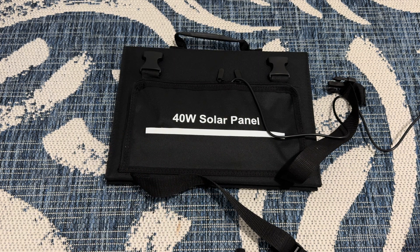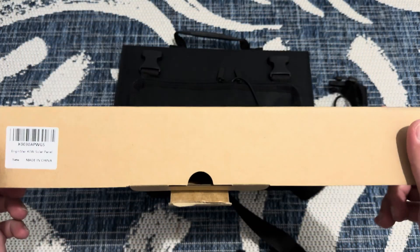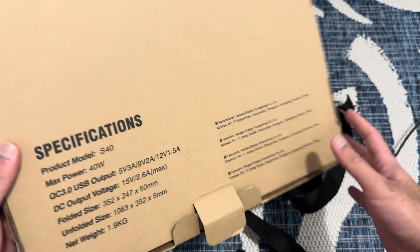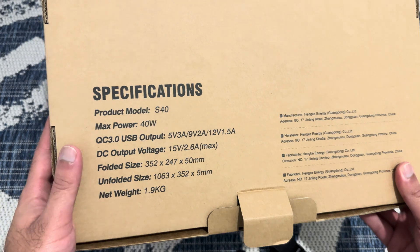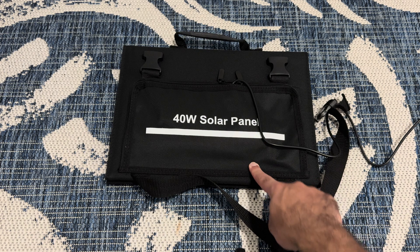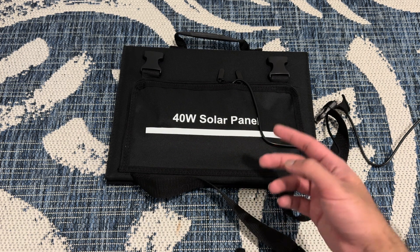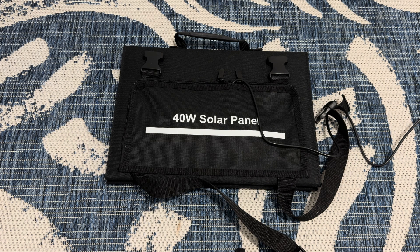We are going to be reviewing this 40-watt solar panel that I bought on Amazon — extremely good. I'm going to show you all the different things about it and the price as well. So to get the price right off the bat, this is $70 right now on Amazon. I got it on sale too — it's technically $100, and you can apply another $10 off coupon.